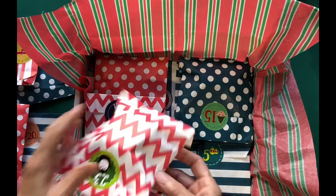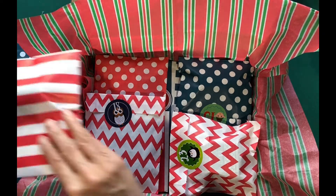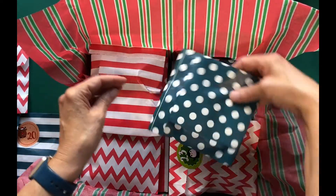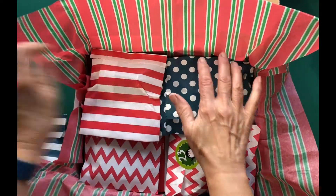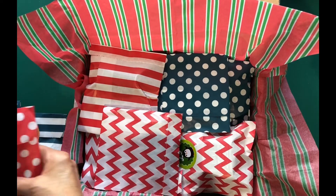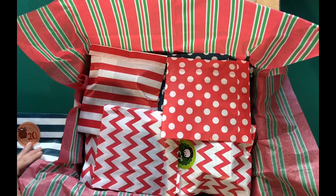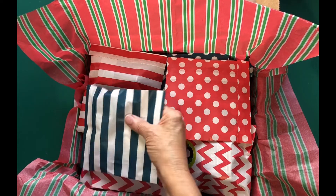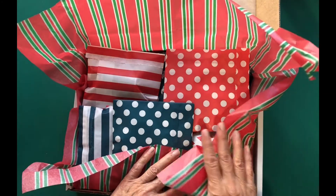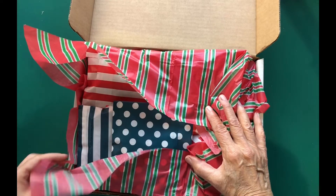As I get to the end, I kept the bulkier bags for the end because I wanted to make sure they would all fit in here. This one is a little bulkier. So 24 little bags — now you could give them as a surprise, or you could keep them for yourself.